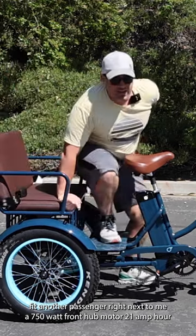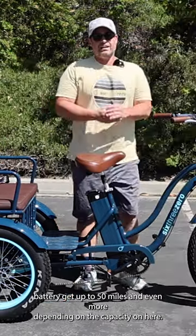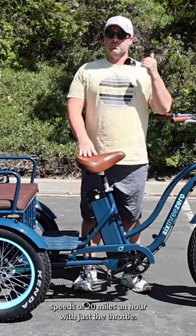It has a 750 watt front hub motor and a 21 amp hour battery. You can get up to 50 miles — and even more depending on the load — with speeds of 20 miles an hour using just the throttle.